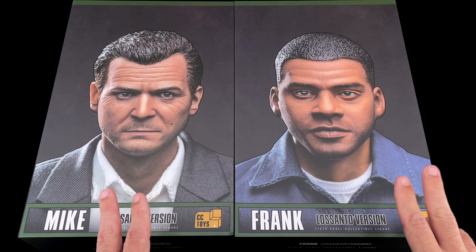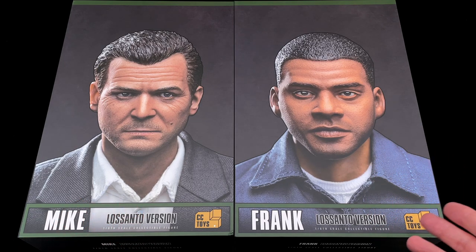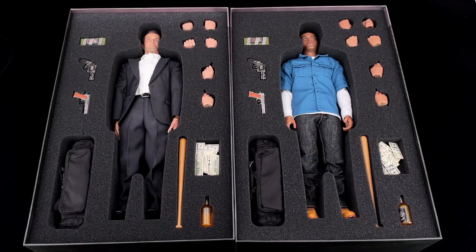The Los Santos version - the art boxes are all pretty much the same, just with a mug shot of the figures in the front. The backs are also the same with warnings and notices.